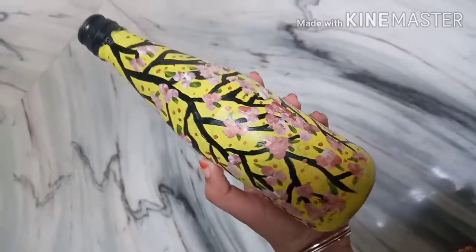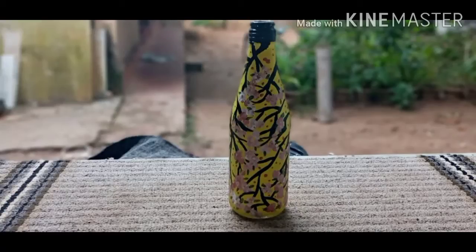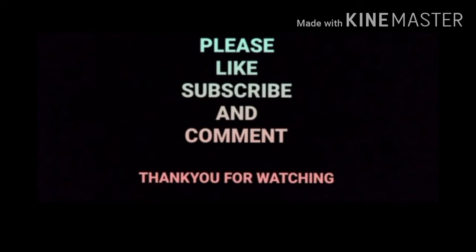I am going to put the leaves in the wire. Now we are ready. Please like, comment, and subscribe. Thank you so much.